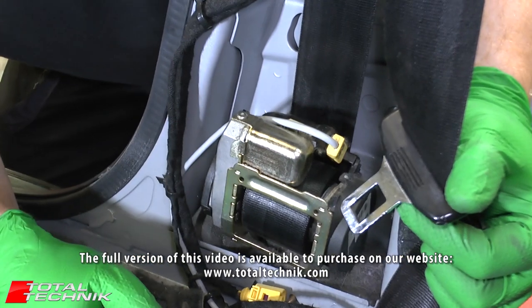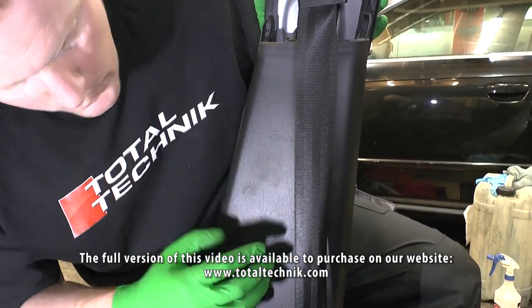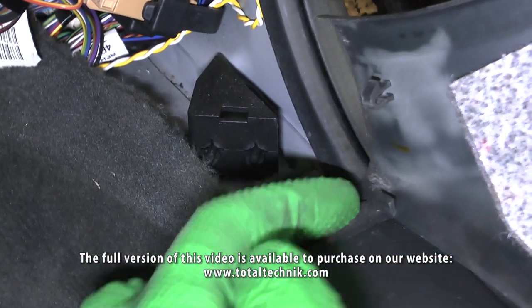If you need to remove your front seat belts, it's not a particularly difficult job but it is fairly involved, which is why it can be quite an expensive job if you take your car to a garage and have the work undertaken for you. However, if you set aside an afternoon, this is something that you can easily do in your own time.